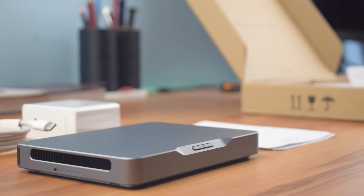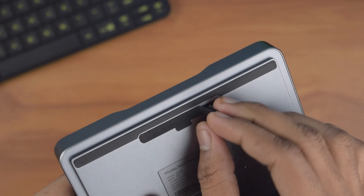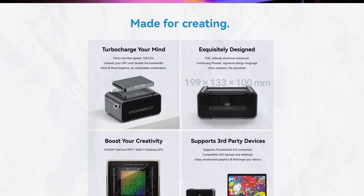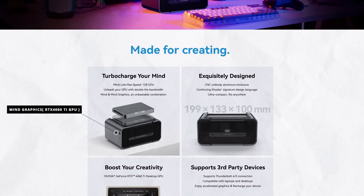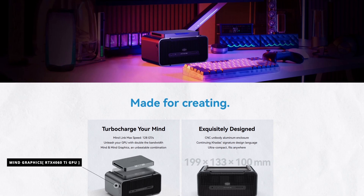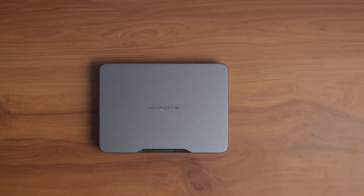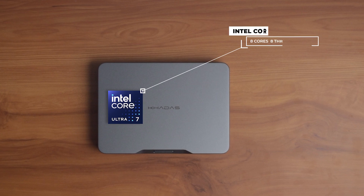This mini PC is not just compact but also modular, allowing multiple expansion modules via the MindLink port at the bottom. For example, you can connect the Mind Graphics module which comes with an RTX 4060 Ti GPU to transform this mini PC into a next-level gaming setup.